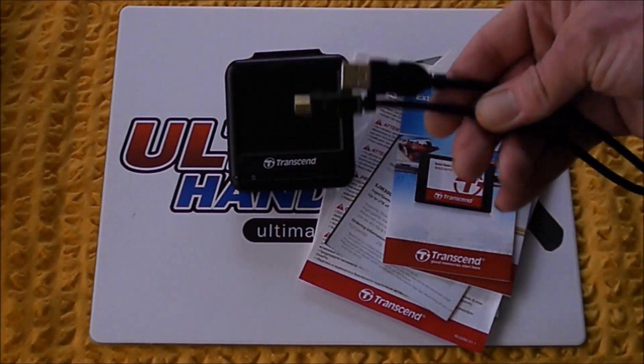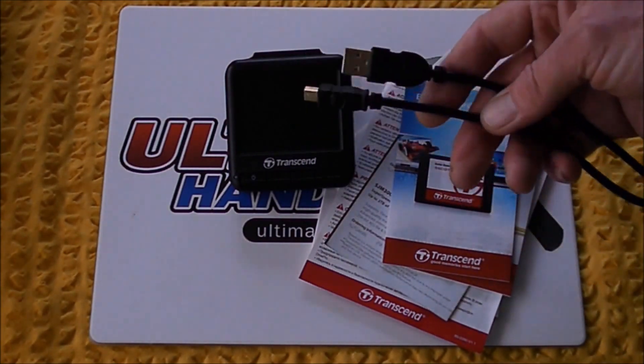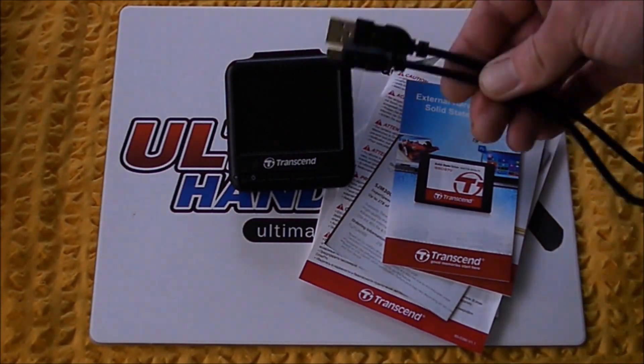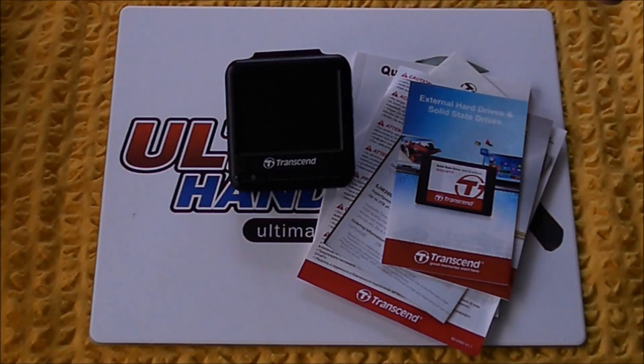This cable costs 98 pence from Maplins if you order it online. If you actually go into the store and buy one off the shelf, you'd be lucky to get away with paying less than a fiver.